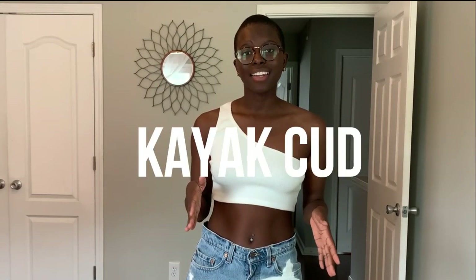Hey y'all, it's Kayla, aka Kayakuddy, and I just wanted to give y'all a video on how I made these Louis Vuitton jeans.